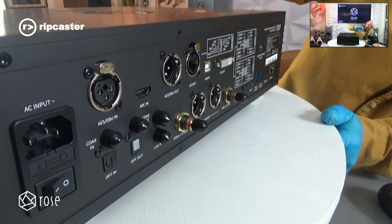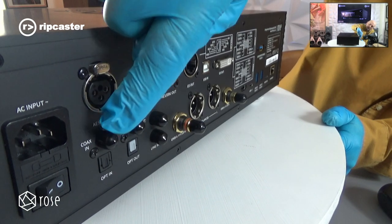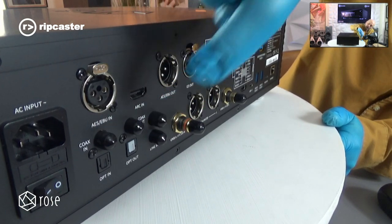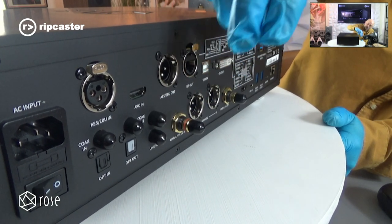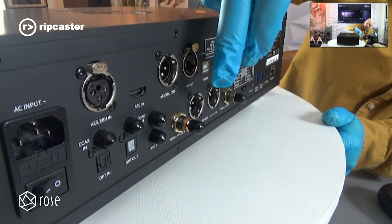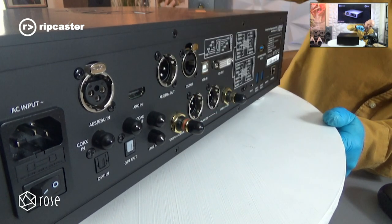It's got a USB input, optical input, optical output, and coaxial in and output. Then there's a line input. This unit has a DAC in it — a high quality AK DAC. We've got unbalanced outputs and balanced outputs.